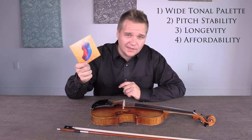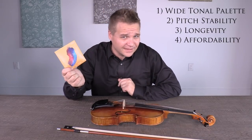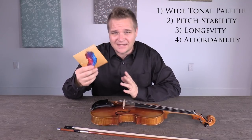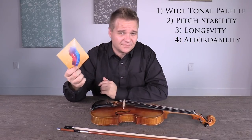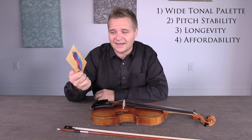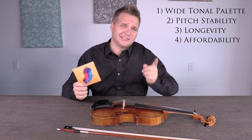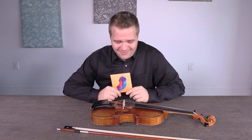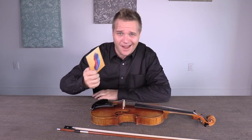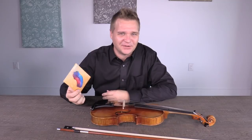I think one of the biggest selling points is that they are a very affordable, budget set of strings. At the time of filming, they're something like $20 to $22 — roughly around there. I know prices will change, and if this video is still around in 10 years, you'll be laughing at how cheap strings were. You'll be like, 'I had it so good back then — when I was your age, strings used to cost $20.' I used to have to record in 1080p and that was the highest quality.